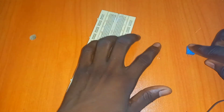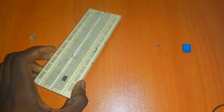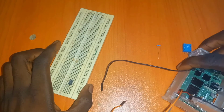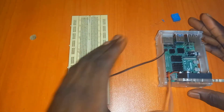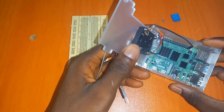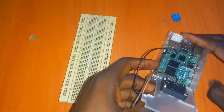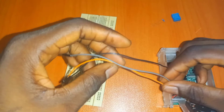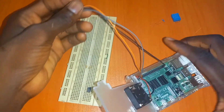I have my DHT11 sensor, a 10K resistor, a breadboard, and my Raspberry Pi 4. I just got this newly. I've already set up my connections and connected the jumper wires to the Raspberry Pi.